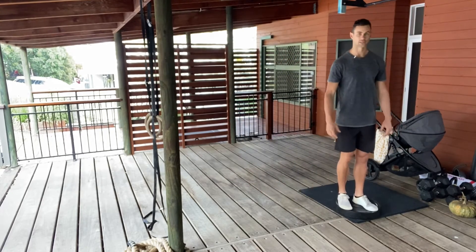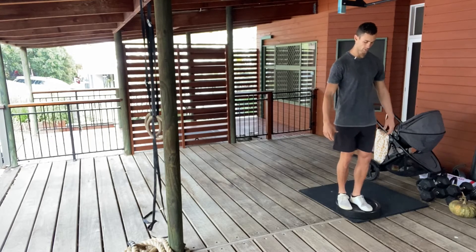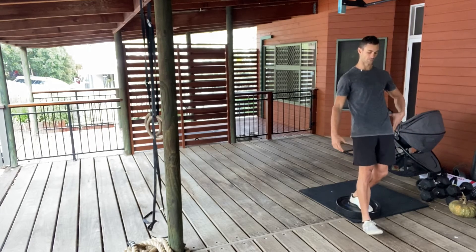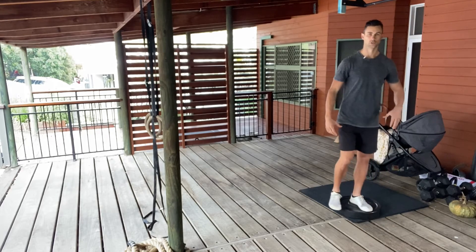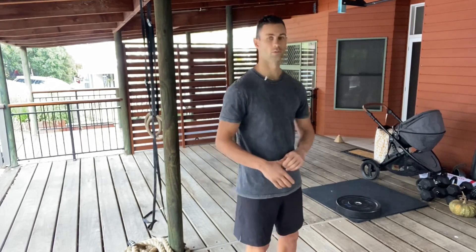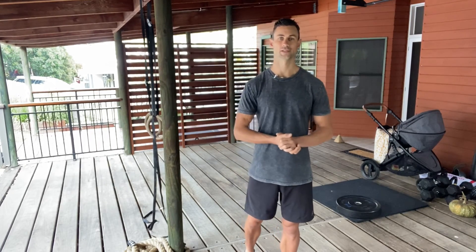Step up onto something — a plate, a book, a small step — and start doing it from there. All of a sudden that load gets a little bit more and the range of movement is a bit bigger. Do that on both sides. Eventually you can progress to doing it with a barbell on your back, though that's going to be a long journey for many people. That's the step out.